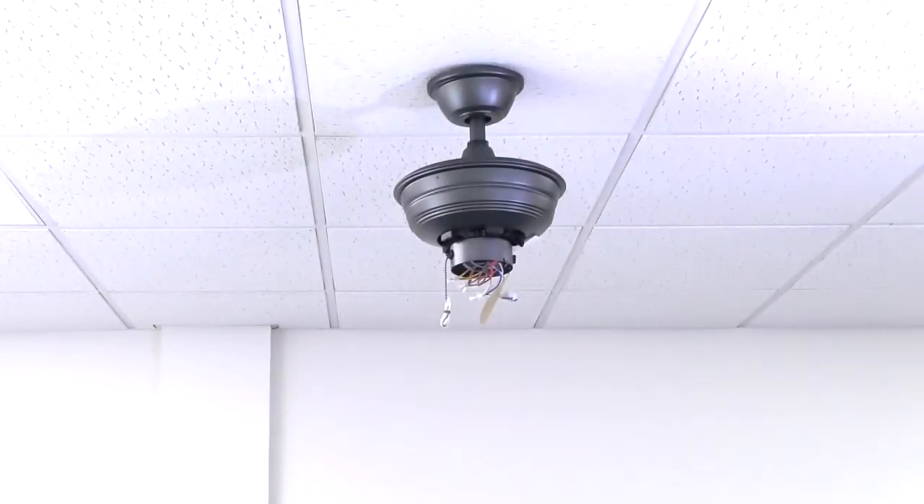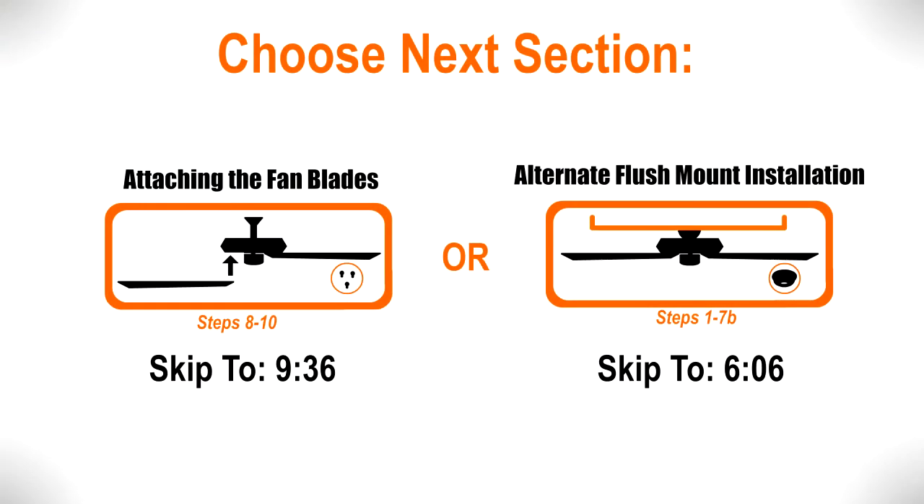The fan is now properly mounted using the down rod installation, and the rest of the fan body is ready to be installed. If you are ready to complete the rest of the installation, skip ahead to the section for attaching the fan blades using the menu. If you would like to see the steps for installing the fan using the alternate flush mounting option, continue watching.